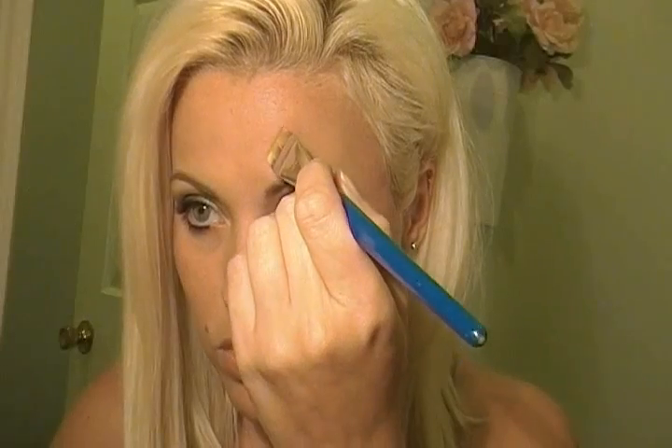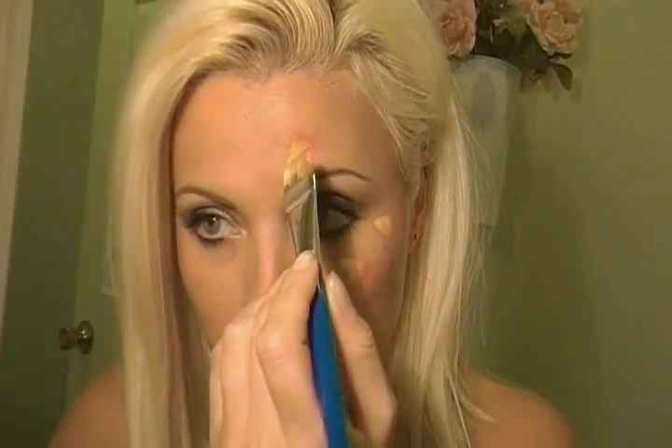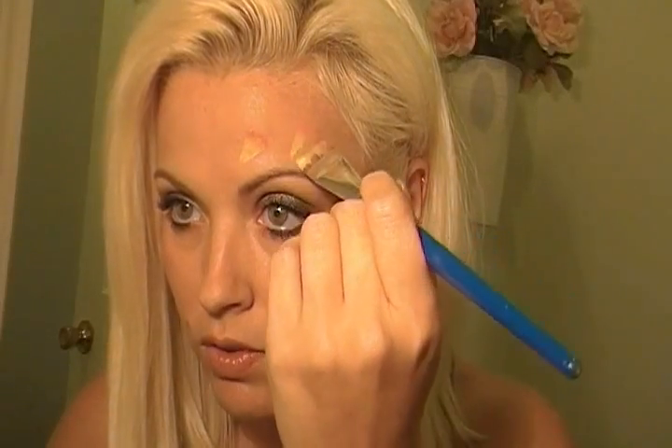And then we'll go down here. See how it's half? That way the point is more pointed. There you go, just like that. And then I'm going to do one here. Again, half. You just need to take your time. And then we'll do another one — down that way, then up, like that.